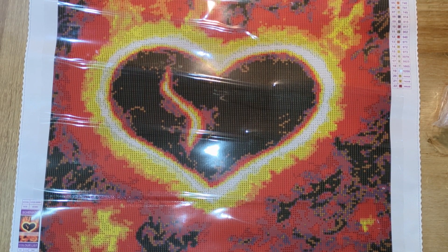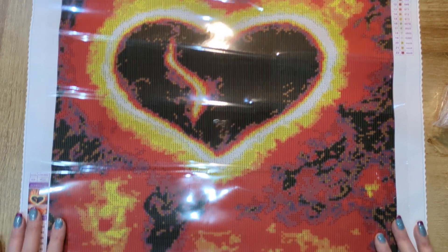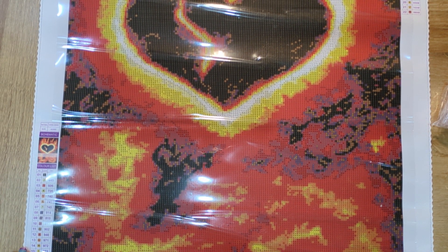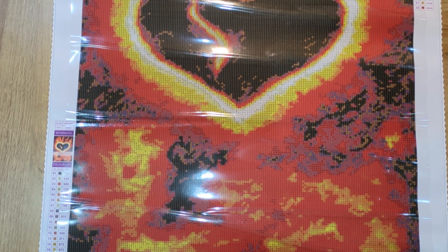It is called Heart Glow, and it is from the wonderful Hafsa Idris. It is licensed artwork, so you know that the artist is going to be paid for their work, which is absolutely brilliant — one of the things I absolutely love about Diamond Art Studio.